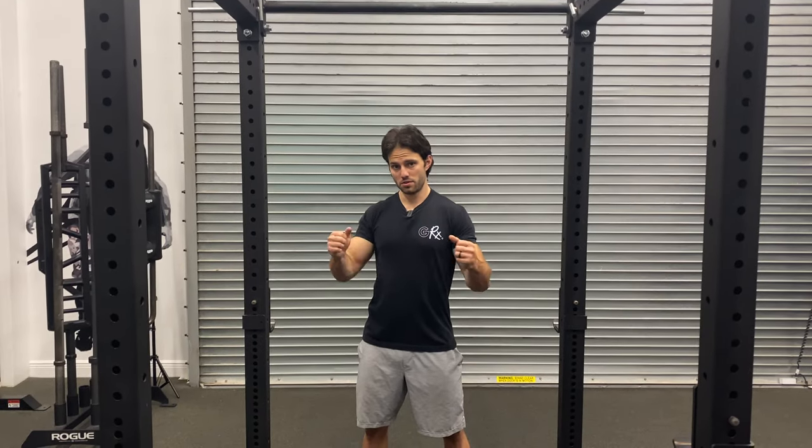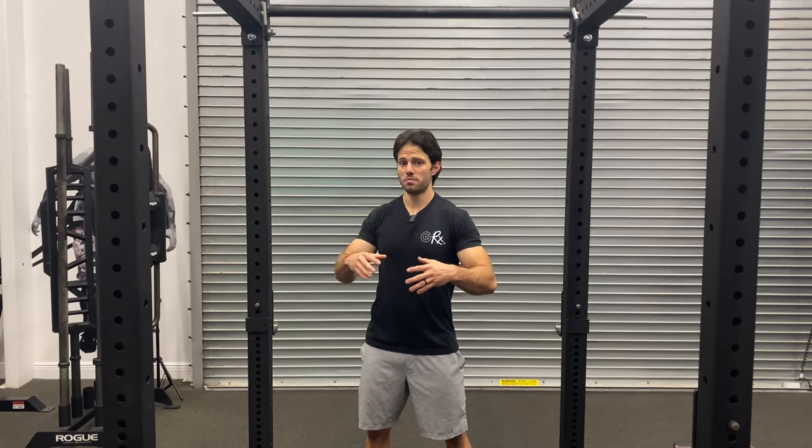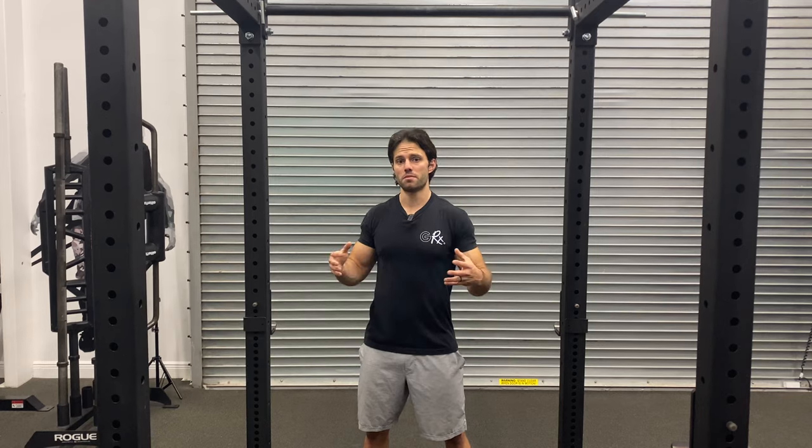The McGill pull-up is one of the best ways to learn the pull-up, become really efficient at it, and for advanced athletes, it's a great way to build a lot of explosive strength in the upper back. We see a ton of muscle fiber activation.